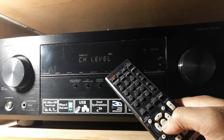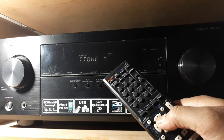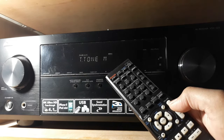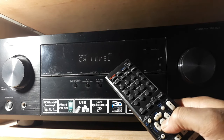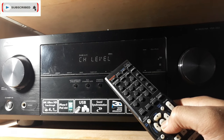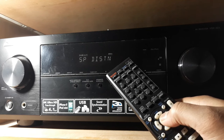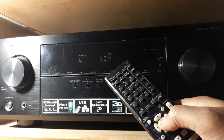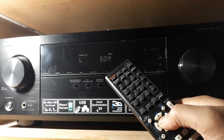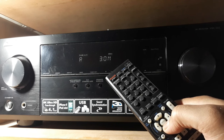Now go back — X Over — down. This is the channel level, and there's a test tone set to manual. But before you do that, you need to set the distance of the speakers, then you can set the channel level. Go down to speaker distance and press enter. The default settings are: left 3 meters, center 3 meters, surround 3 meters, surround left 3 meters, subwoofer 3 meters — all at three meters by default.